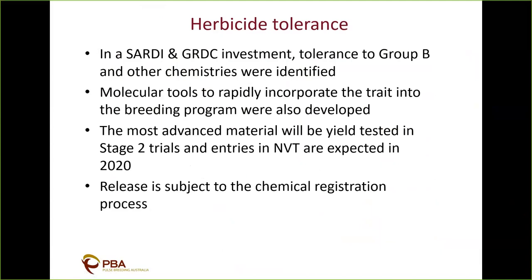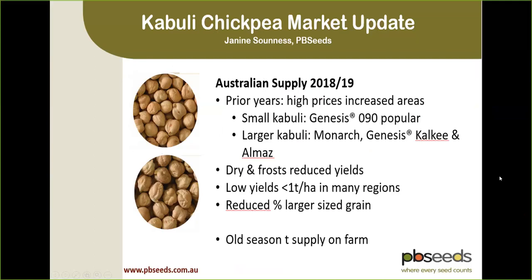That wraps up the formal variety and breeding presentations. Our final presenter is Janine Soundness, Commercial Manager at PBC near Horsham, which specialises in the production of seed and grain processing, packaging, and marketing domestically and internationally. Janine will be focusing on kabuli chickpeas because that's the southern region focus where a lot of kabulis are produced, and she'll talk about supply and demand.